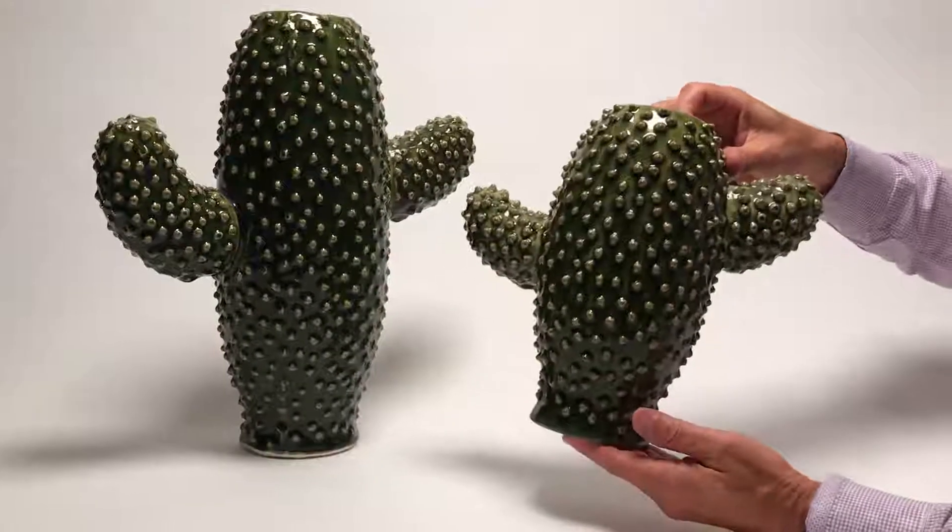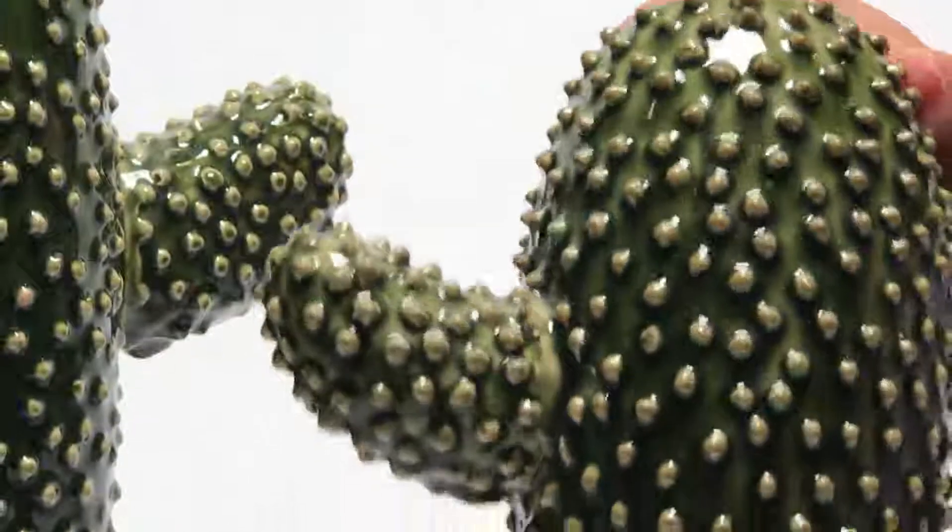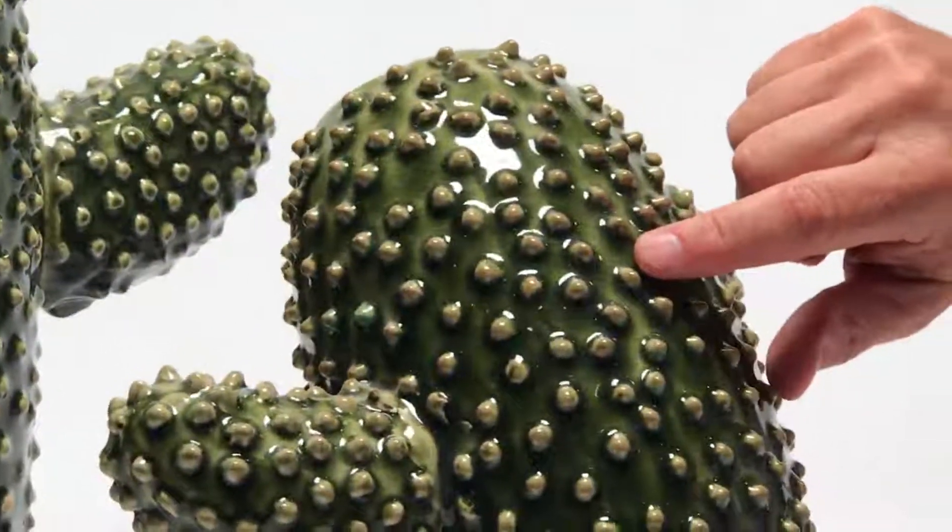Here we have a set of two cactus vases. It's amazing what we've been able to accomplish in ceramics. First of all, look at this glaze — this glaze has a crackle finish to it.